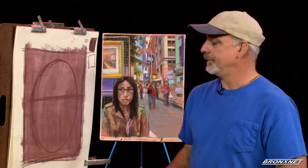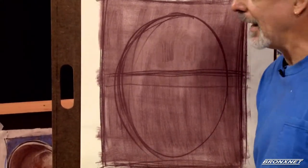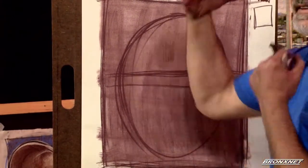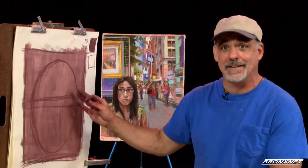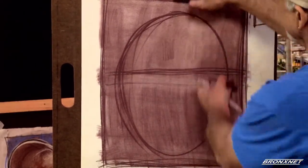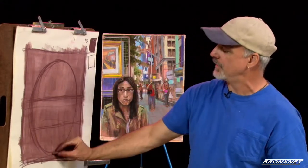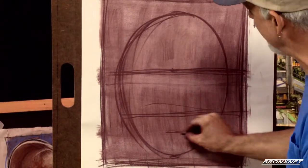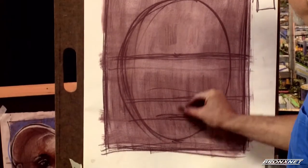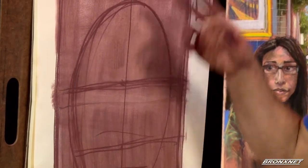The eye guideline is going to be a little bit above the center of the oval. Some how-to-draw books show the eyes in the center with as much above as below, but if you look at yourself in the mirror or anyone around you, you'll notice that there's more of their face below the eyes than above. The next guideline is the nose — the bottom of the nose — about halfway between the chin and the eyes. The next guideline is the mouth, about halfway between the chin and the bottom of the nose. And because it's a frontal face, our one vertical guideline is right down the center.